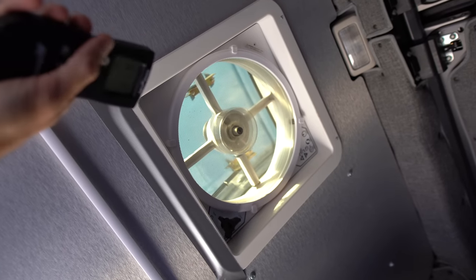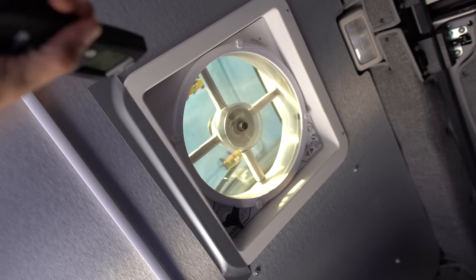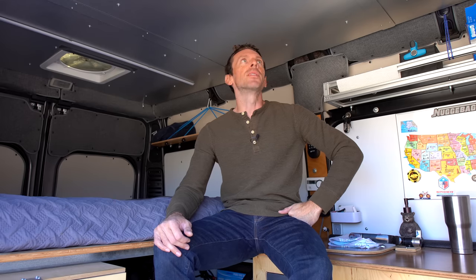On the subject of the vent fan — I think it's actually stupid to have just one. It cannot push or pull any air unless you have another gaping hole like windows rolled down or doors cracked. It's almost pointless to have only one fan. If I had to do it over again, I would absolutely do two vent fans to actually move air through.